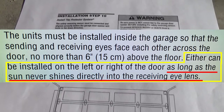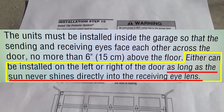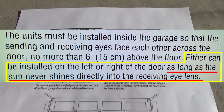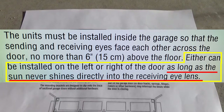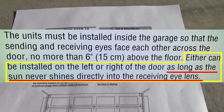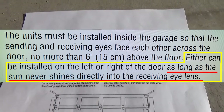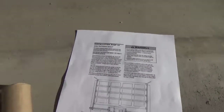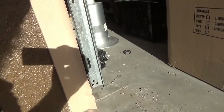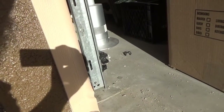The manufacturer says the units must be installed inside the garage door so that the sending and receiving eyes face each other across the door, no more than six inches above the floor. Either can be installed on the left or the right of the door, as long as the sun never shines directly into the receiving eye lens.